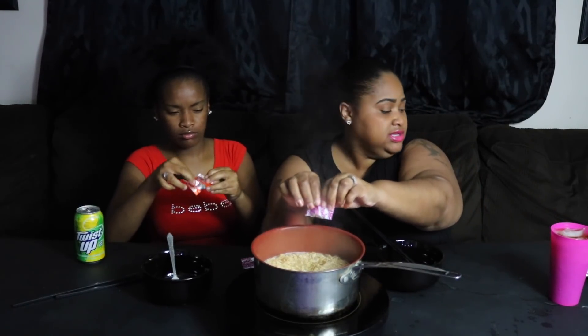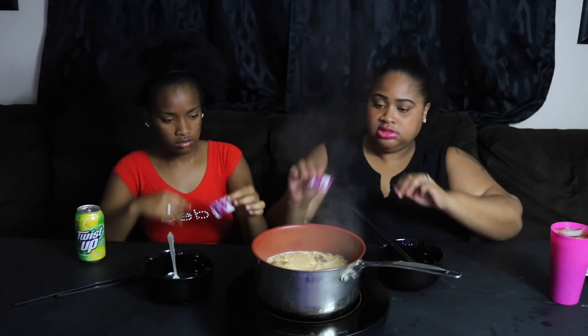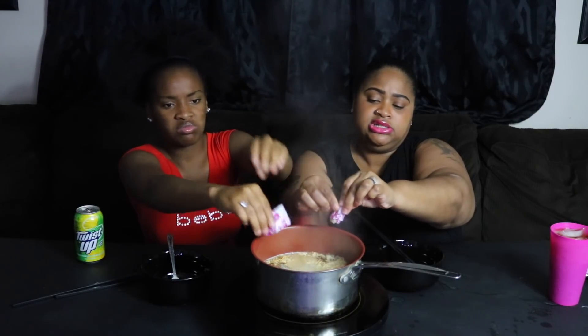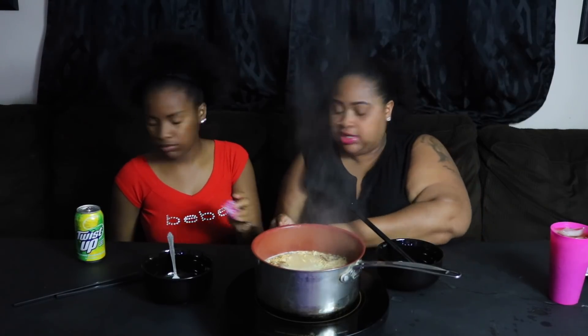Y'all, these cook super fast. So if y'all buy these — they're from the Mama brand — make sure you prepare to cook them fast. It comes with the seasoning and the oil. I don't know what it is but it's like a seasoning oil. So let's mix this up — y'all, these are done. We're going to go ahead and put these in our bowls.